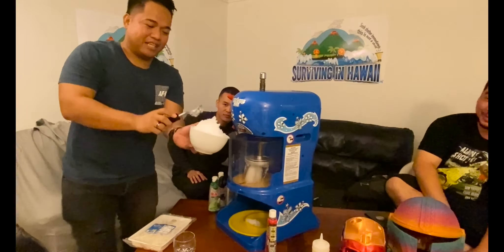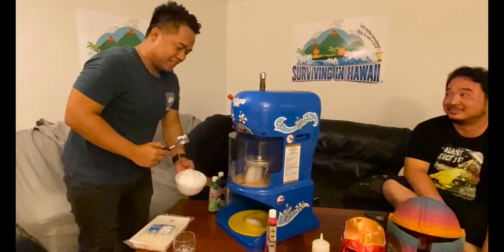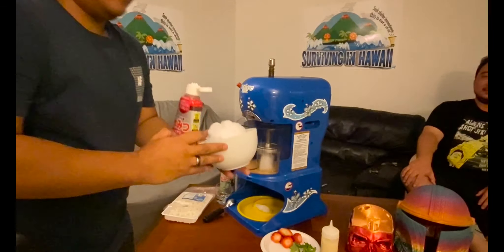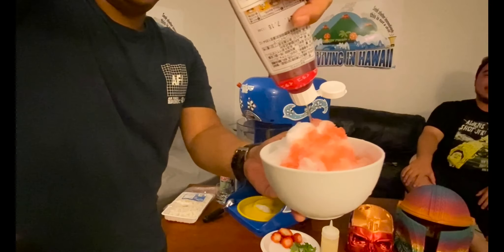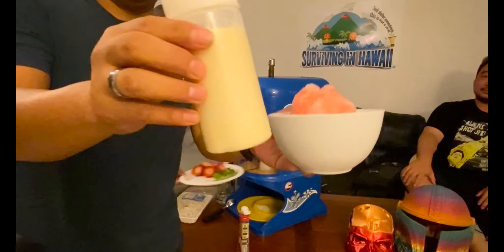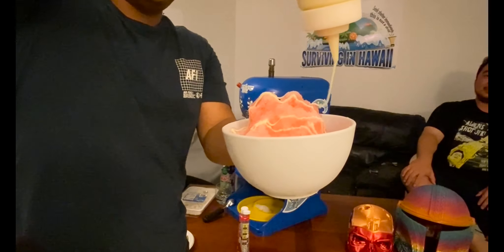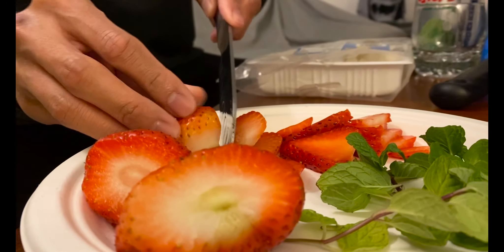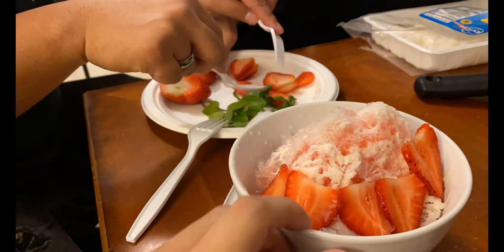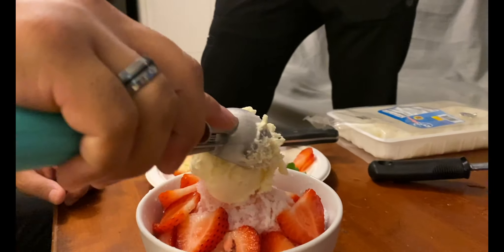We're gonna cut some fresh strawberries for it. While Kelvin does that, we're gonna add the strawberry syrup. We also got some condensed milk here for the best quality.